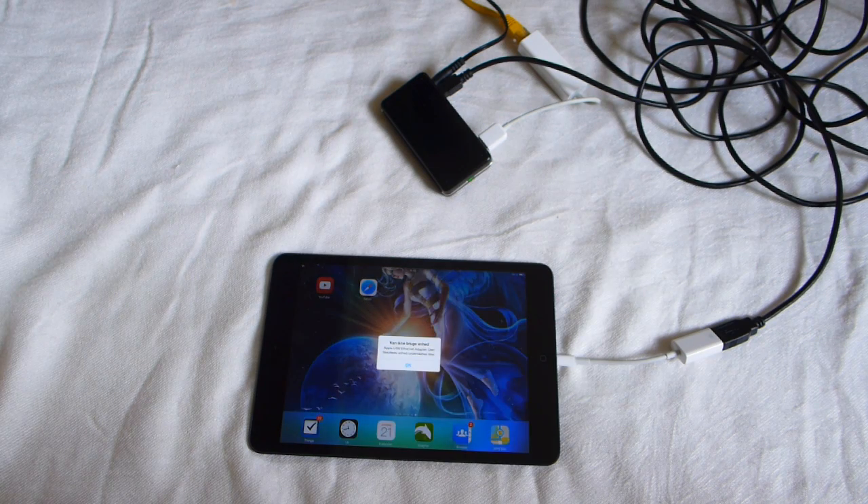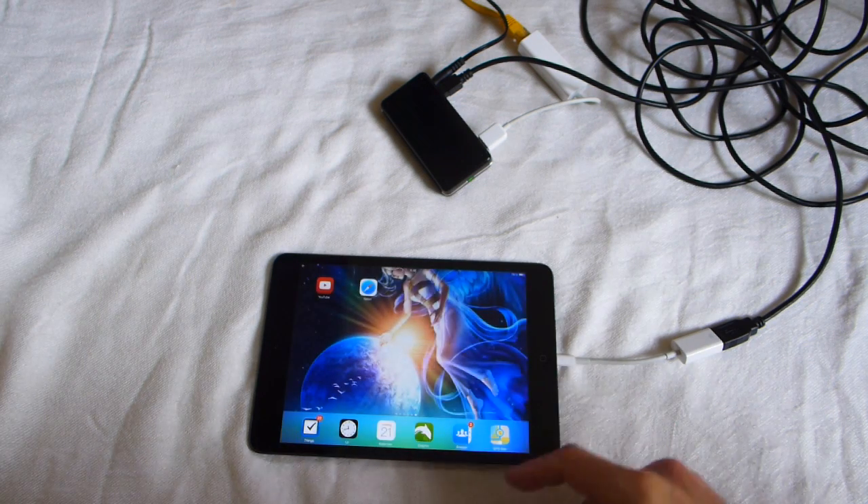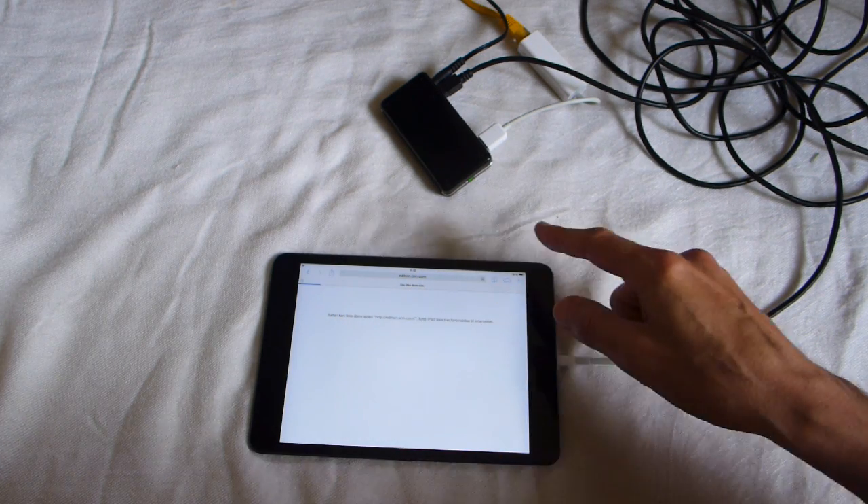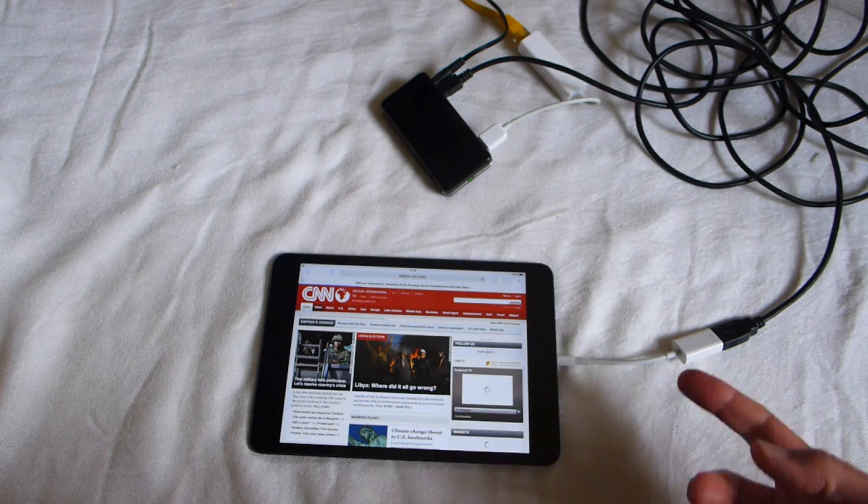After one second a message comes: "Cannot use this adapter." You press OK, and you will see what happens — reload the page and you are on the internet.